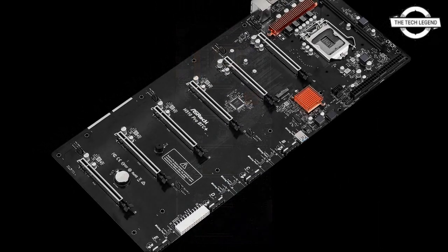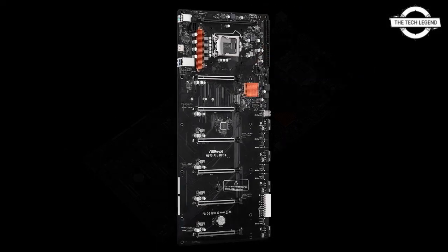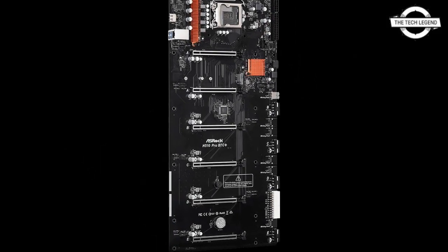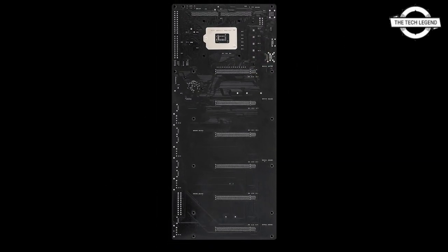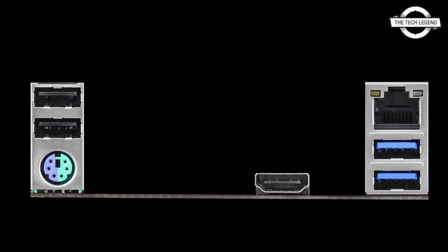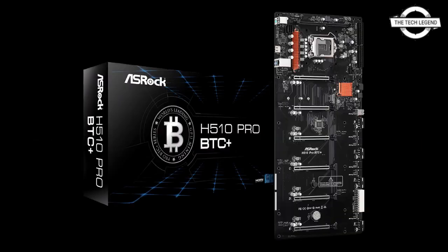However, to feed all six GPUs at full speed, you would need as many as 96 lanes. That is why only the first slot runs at full x16 speed, while others are stuck at only x1 speed. The H510 chipset cannot support 96 lanes naturally.